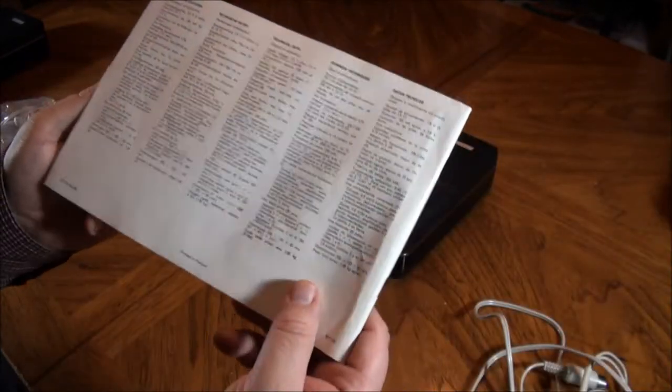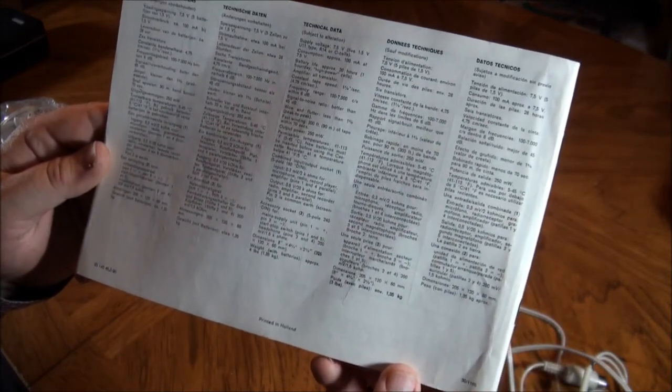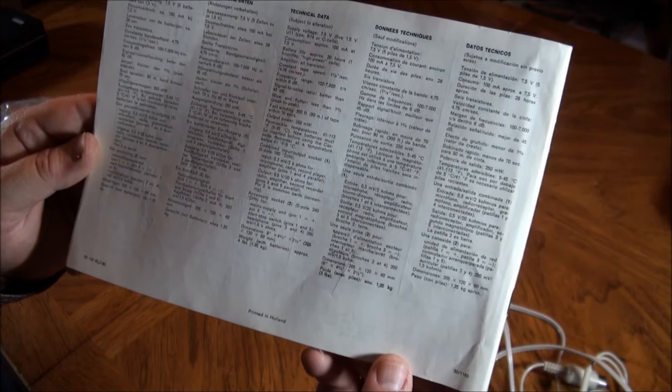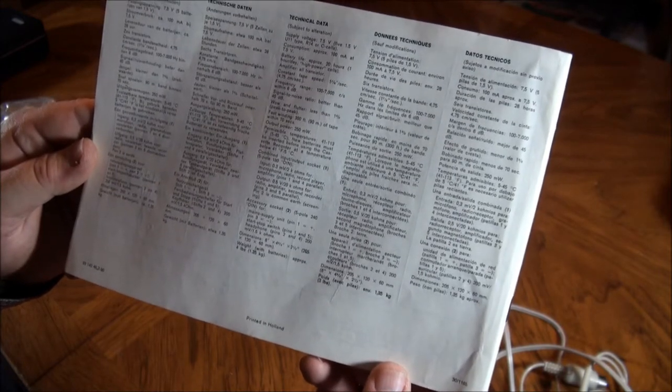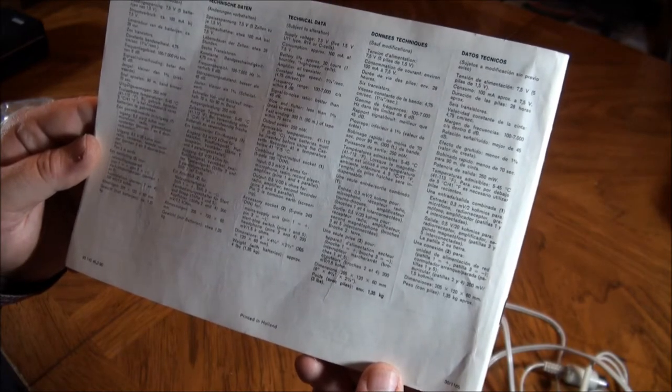Here's the technical data: frequency range 100 to 7,000 Hz, and wow and flutter less than one percent peak to peak.